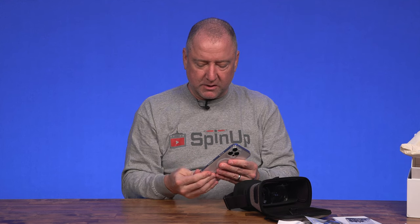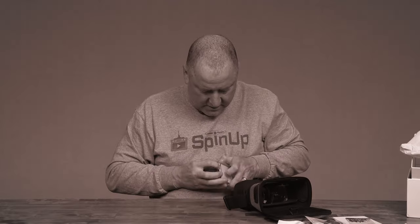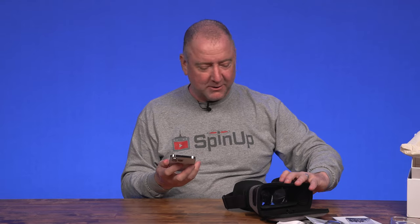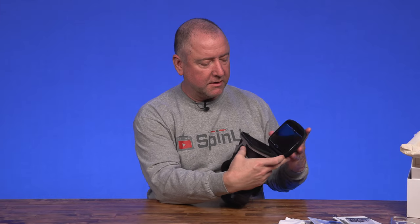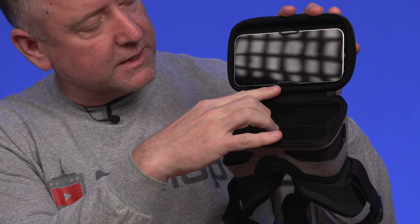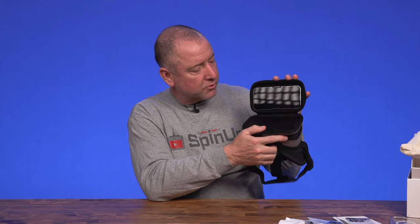I think in most cases I would probably just leave the case on it, but let's see what it does if I take the case off. So now the case is off of my phone, and I can already tell you that the clamps fit much better with the case off. They go all the way over — they actually are covering the front of the phone just a little bit, whereas with the case on they couldn't quite get over that far. So probably better to use it with the case off so that it's more secure.